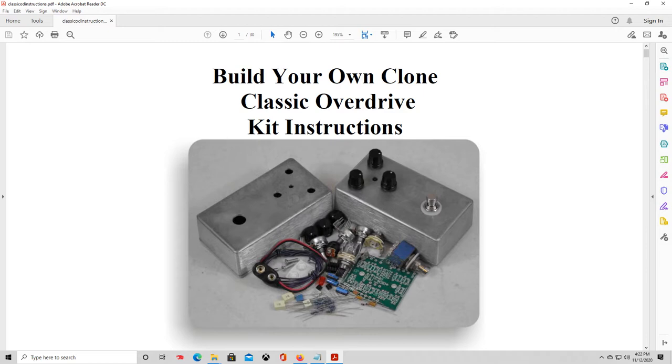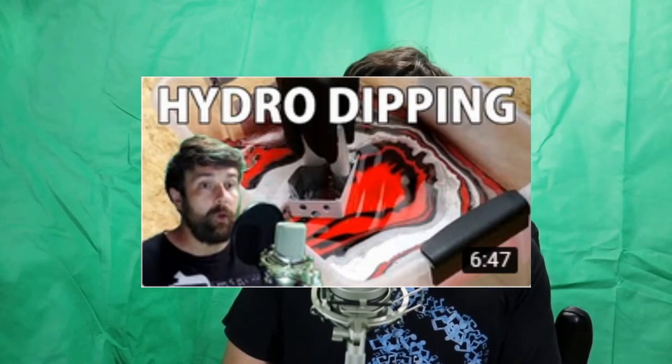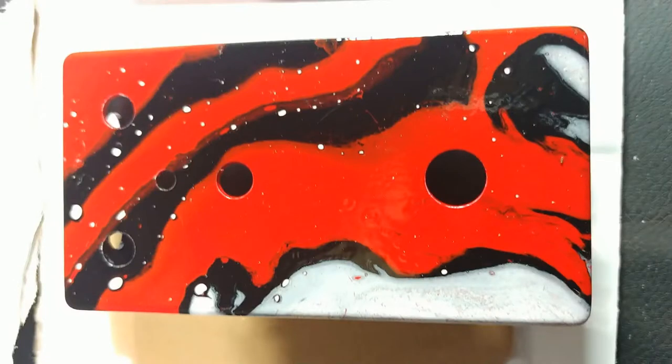Build Your Own Clone has provided the building instructions in PDF format on their website, and there will be a link in the description so you can have a closer look for yourself. A couple months back I made a video where I demonstrated how to do a hydro dip paint job on a guitar pedal enclosure, and this is in fact the very same pedal we're working on today. That's the only step already done prior to this video, and there's a link in the description to that previous video.